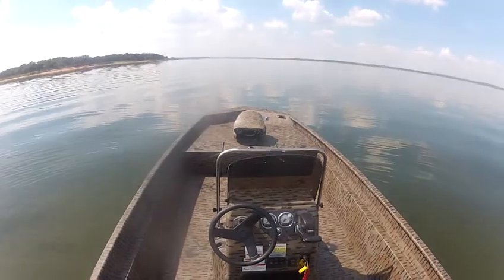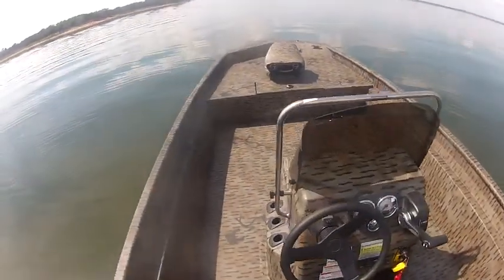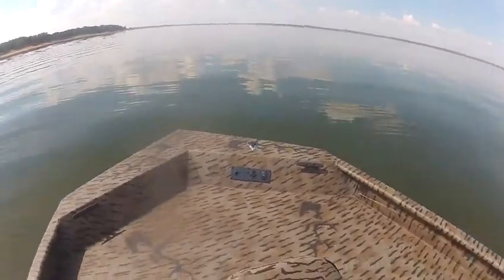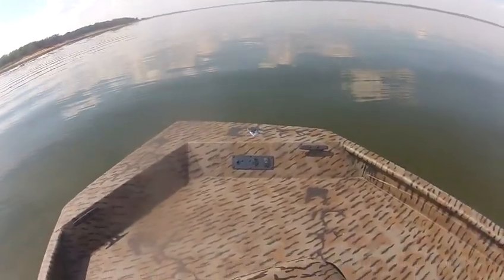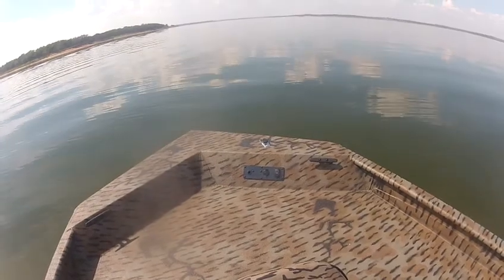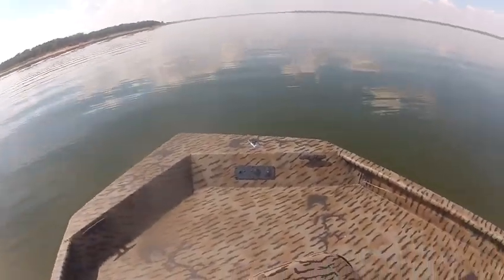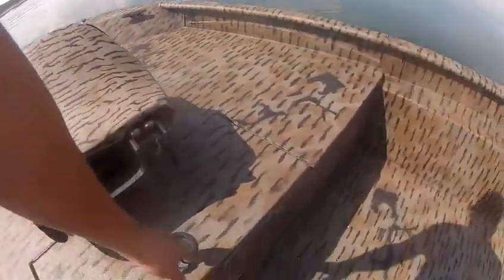It also has the tilt and trim at the bow, a 12-volt plug, and everything to install the trolling motor up at the front. You also have storage under here with a lock box.